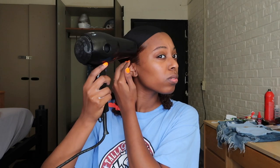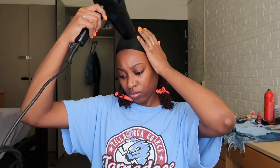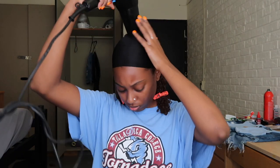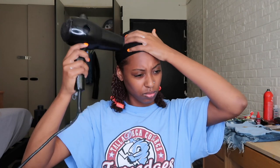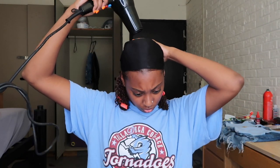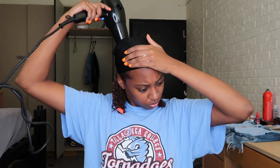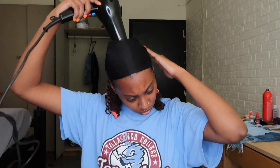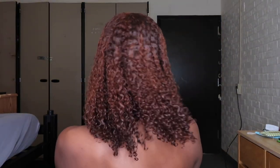For all you hair companies out there, y'all start sending me some product. I'm gonna start posting videos and I'm charging a low fee, so go to my DM and send me prices — we'll negotiate. And don't send me free products without sending money, because I don't work for products. Oh — that's the finish!